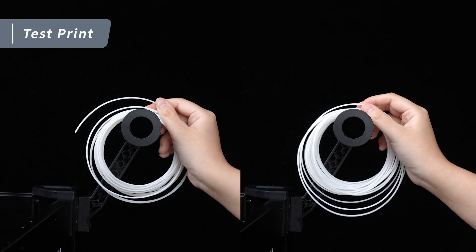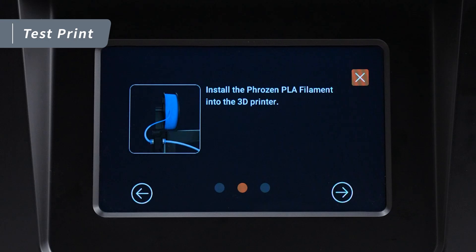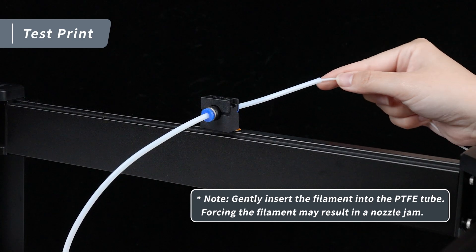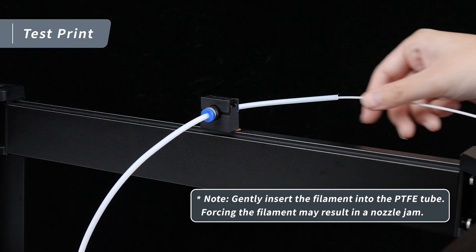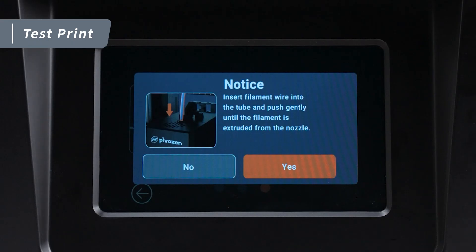Now take out your filament and place it on the filament spool bracket, making sure the filament can rotate forward in a counter-clockwise direction. Tap Next and wait for the nozzle to heat up to 220°C. Once the temperature is reached, insert the filament into the PTFE tube and gently push it through. Keep pushing until the filament extrudes smoothly from the nozzle. Quick reminder: if you notice filament of a different color coming out initially, that's completely normal. Wait until the new filament is successfully extruded, then tap Yes on the touch panel.